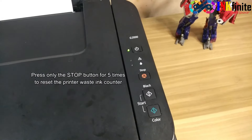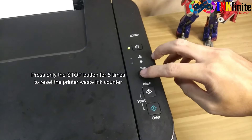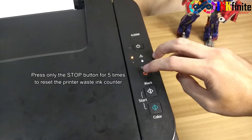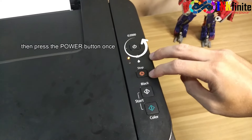Press only the stop button five times to reset the printer's waste ink counter: one, two, three, four, five. Then press the power button once.